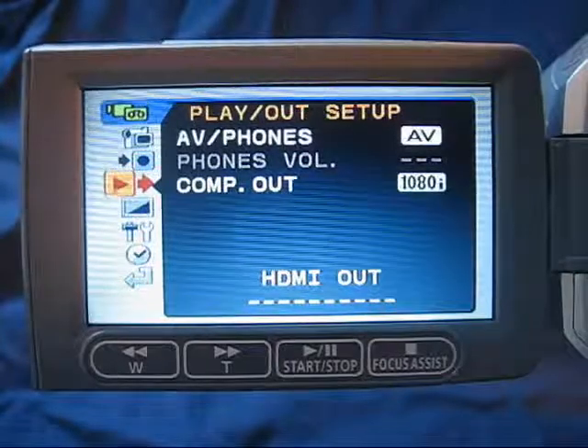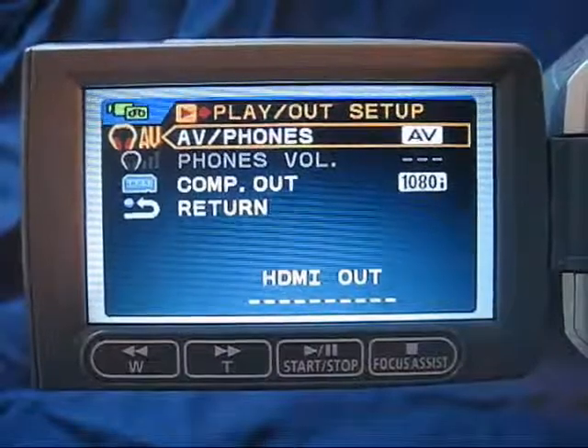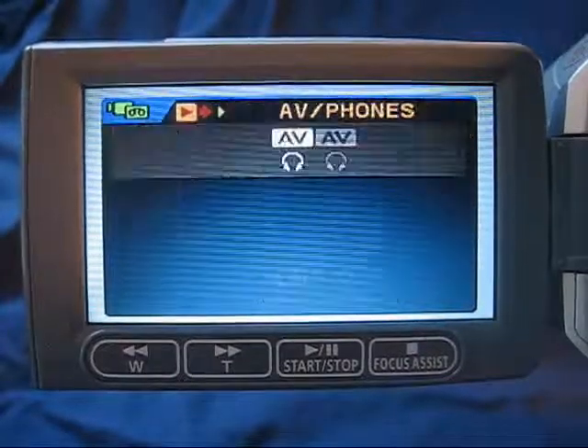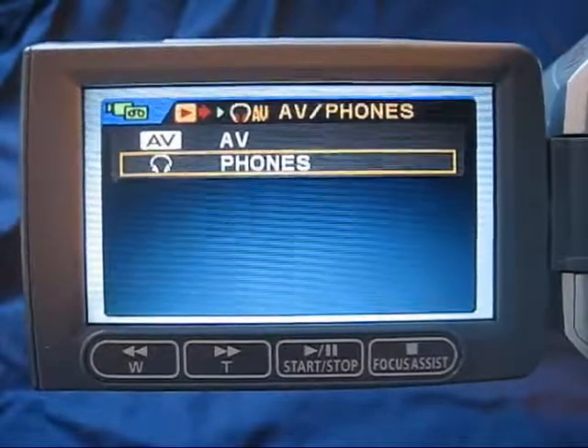Press the setup button again in the center of the joystick and choose the top option, which is AV/phones. Press the set button in the middle of the joystick, arrow down to phones, and press the set button again.